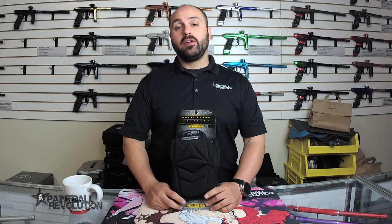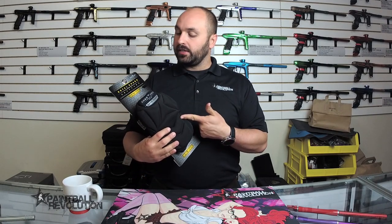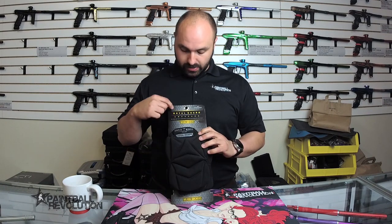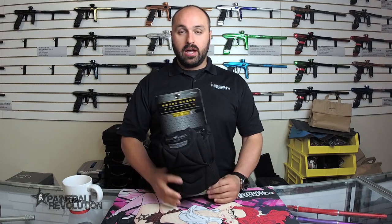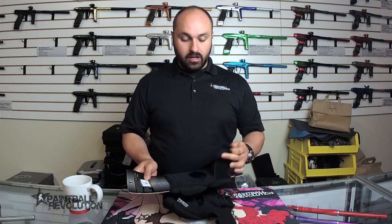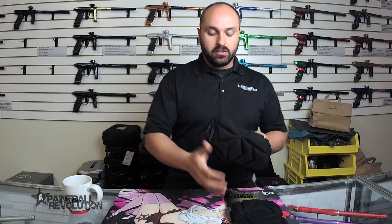Hey everybody, George here with Paintball Revolution. Today I have the Bunker Kings V2 Supreme knee pad, the Royal Guard knee pads. I just wanted to show you guys these real quick, and I'm not going to get my leg up on the counter, so I'm just going to demonstrate this with my arm. There are a couple of cool features on these knee pads.